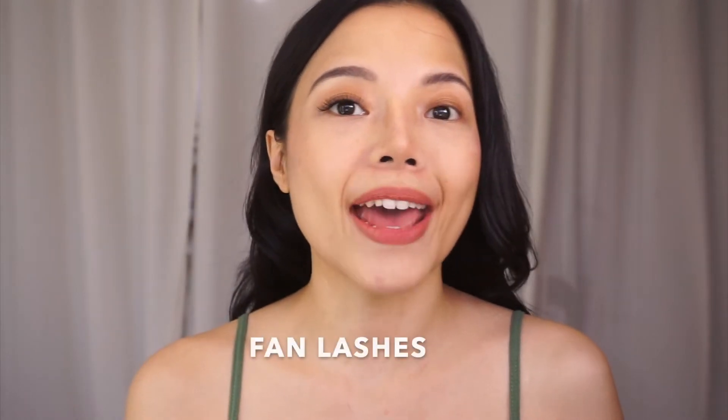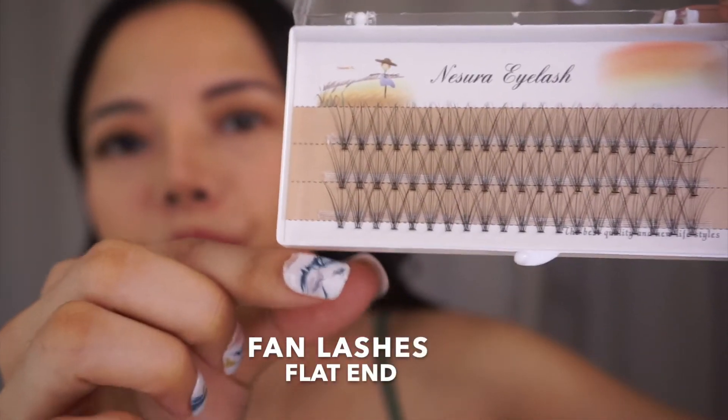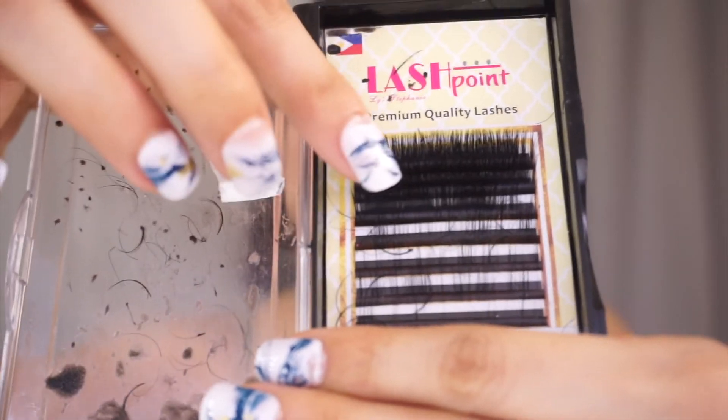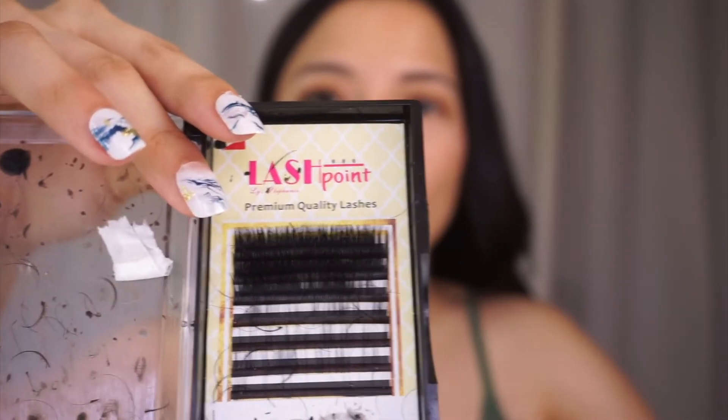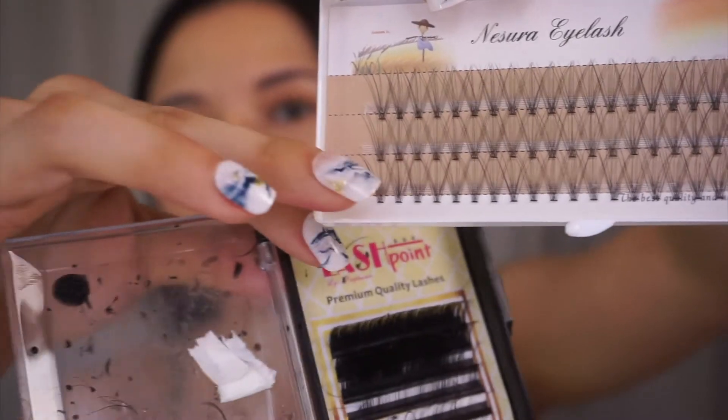So if you're doing this on your own, basically, it's easier if you use fan lashes. This is the type of fan lash — it's flat. There's another type of fan lash that is not flat; this is also a fan lash but it's more individual. It's easier if you use the flat one instead. So it's easier to get that one, and that's in terms of style, and then in terms of thickness.